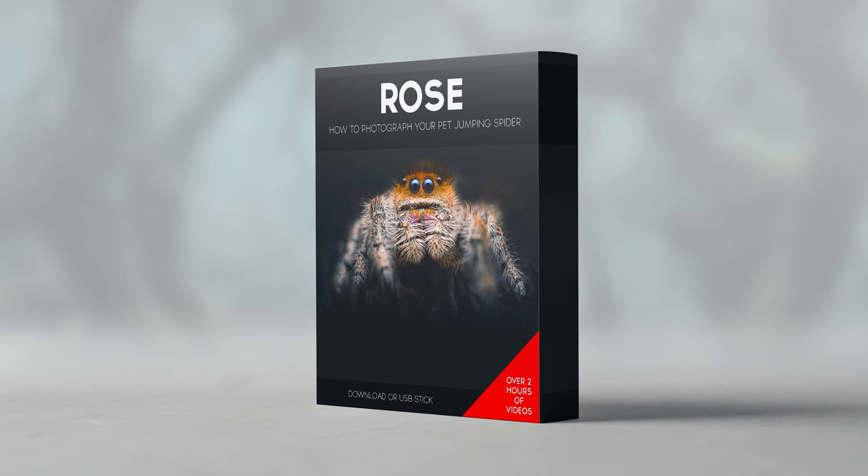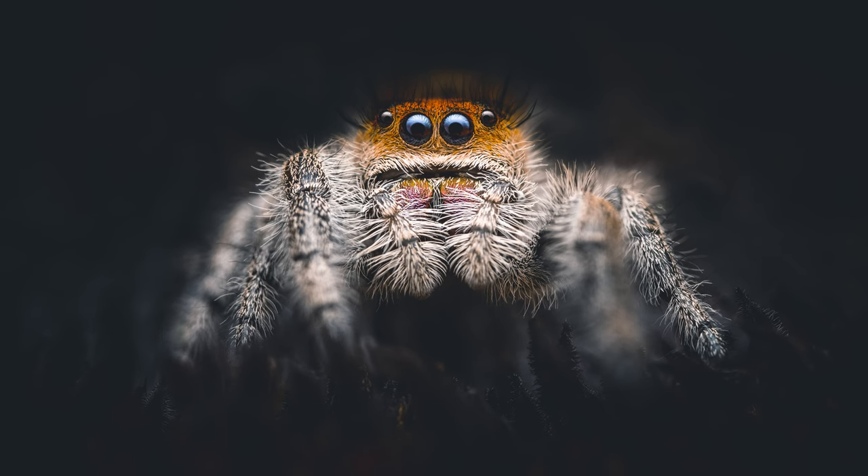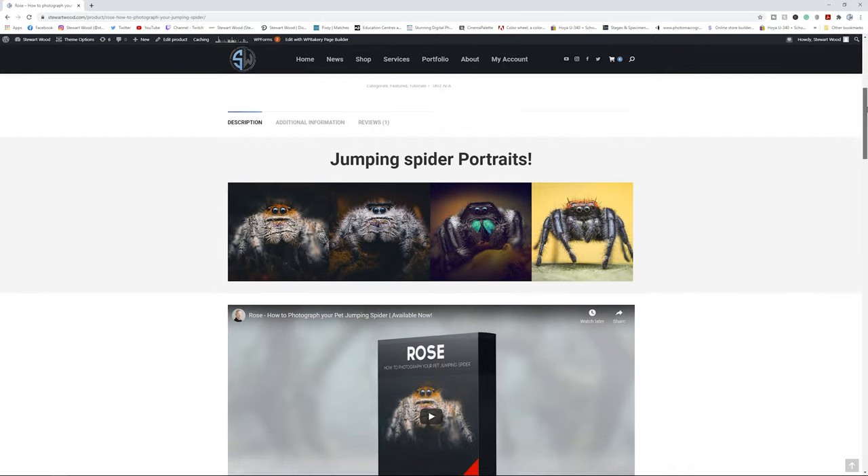Have you checked out my video tutorial for photographing your pet jumping spider? 'How to photograph your pet jumping spider' is a two-hour video that covers all of the details I use to go from concept to print for photographing your jumping spider. But it doesn't just work on pet jumping spiders — you can use all the techniques to photograph wild jumping spiders too. Check out the link in the description below or go to stuartwood.com. Now, back to the video.